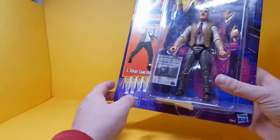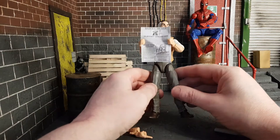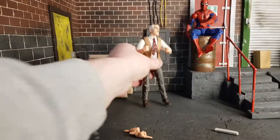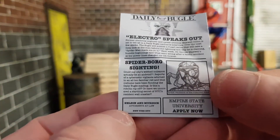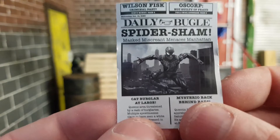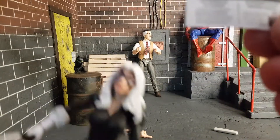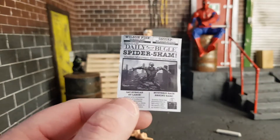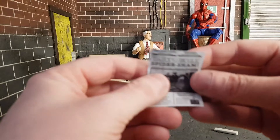Here is J. Jonah Jameson out of the box and he's really really nice. The first thing I spotted was this little paper insert — it actually has little stories about all the characters in the Spider-Man retro wave. It's a mini Daily Bugle newspaper with headlines like 'Spider-Bar: Electro Speaks Out,' 'Spider-Sham,' 'Wilson Fisk — Oscorp Not Guilty of Fraud,' 'Cat Burglar at Large,' and 'Mysterio Back Behind Bars.' It has two sides, which is very surprising. Mysterio is actually the only one I haven't gotten yet, so I'd better remedy that.